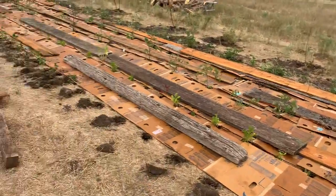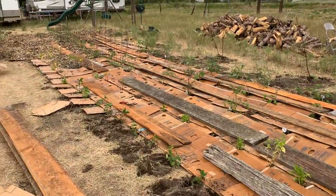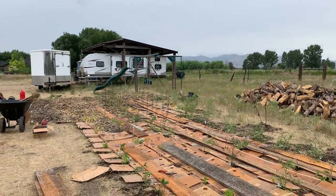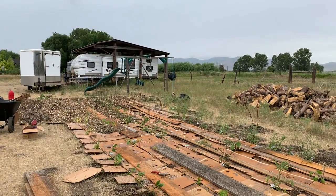You'll have to pardon the generator if you can hear it in the background, because the kids are reined in our house — we're off-grid. No power, no water, no septic. We're living in our camp trailer.